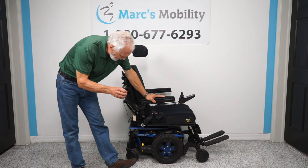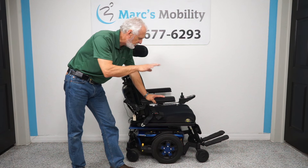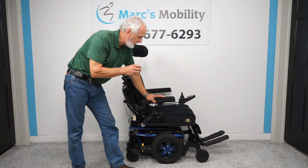We have here what's called a Quantum Edge 3 power chair. This power chair has the electric tilt only, so it's a Quantum Edge, and it has 493 miles, so it was used for about a year and a half.